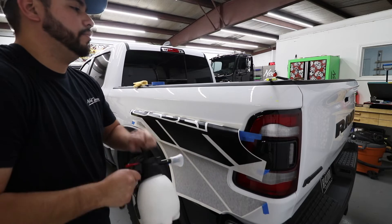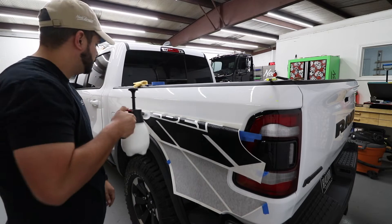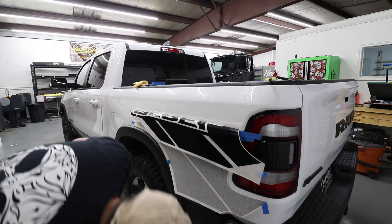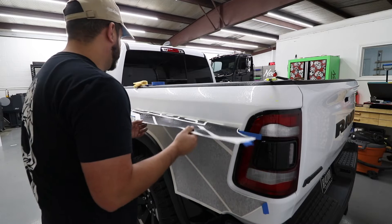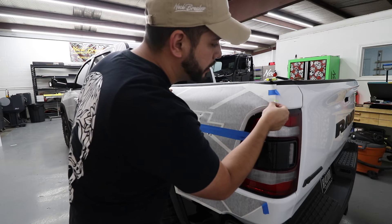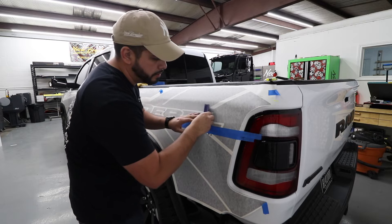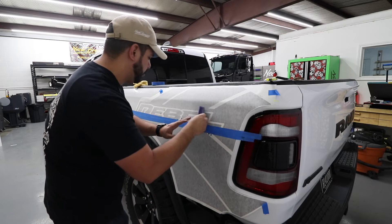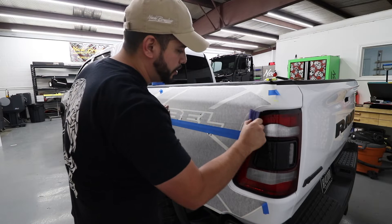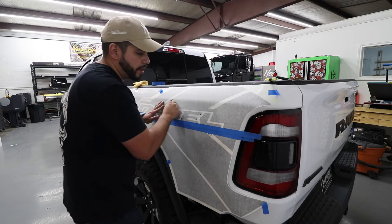Take your wet apply solution and spray the actual vinyl, then spray the actual surface. This is where your highlighter markers will start running, but it's all good. Place it where you need to and then squeegee the water out. Push relatively hard — you want to get as much water out as you can the first time, because if you don't you'll have bubbles left behind.